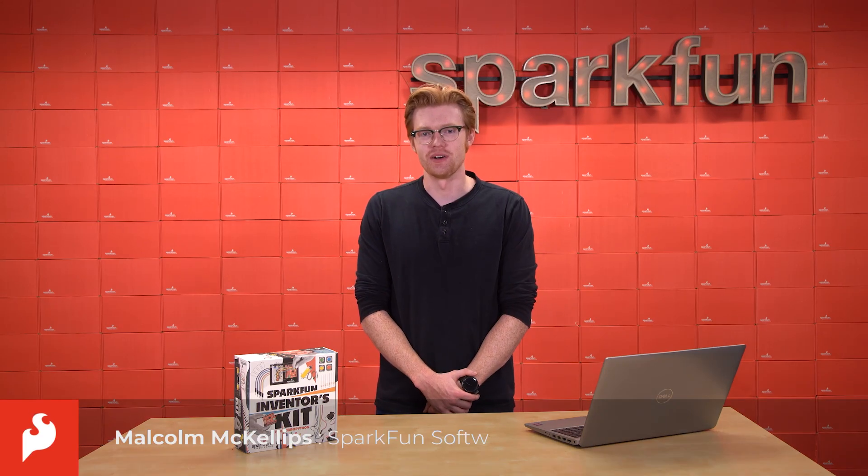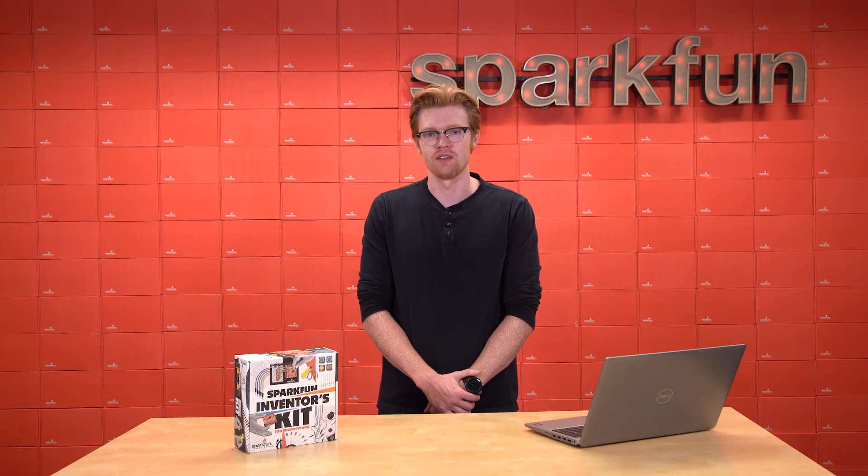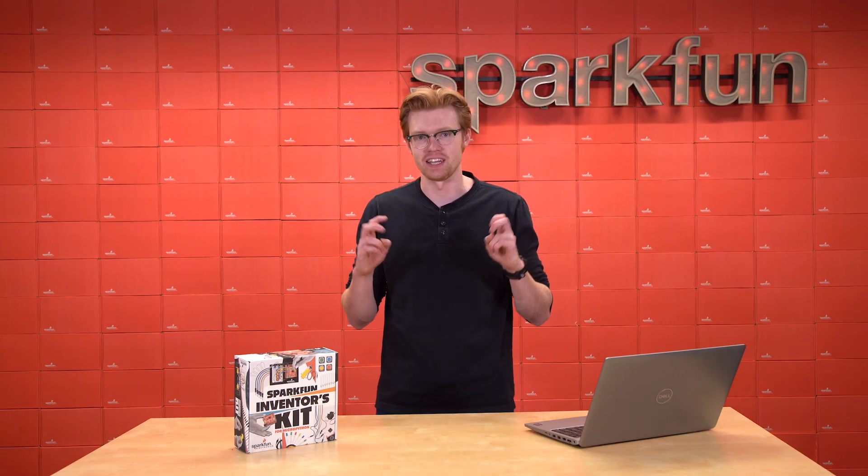Hi, I'm Malcolm, an engineer here at SparkFun, and I'll be your guide for the SparkFun Inventors Kit for MicroPython, or SIK for short.